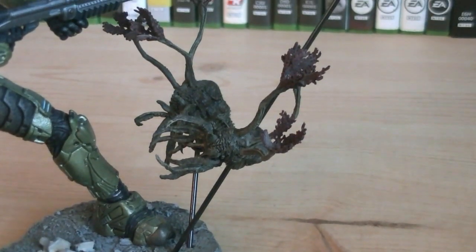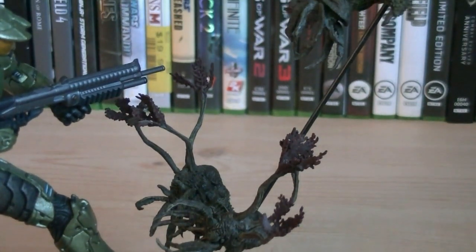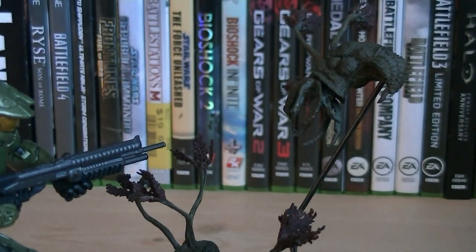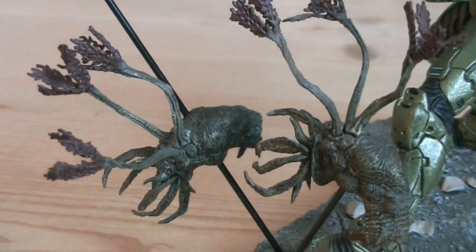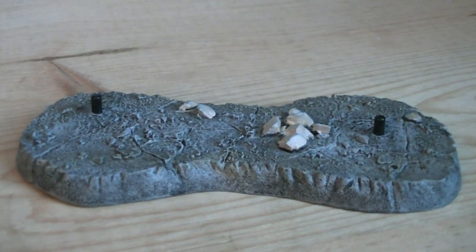All three infection forms are mounted on black display rods, which are mounted on the display stand, but that doesn't mean that they're permanently attached. They're fairly detailed, with three feelers each that have red painted tips, and multiple tentacles. And if you don't like the base, everything can actually be removed from it, including the display rods.